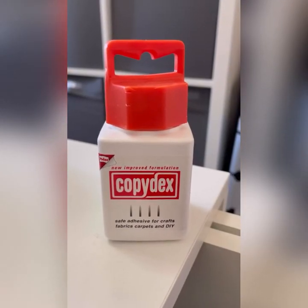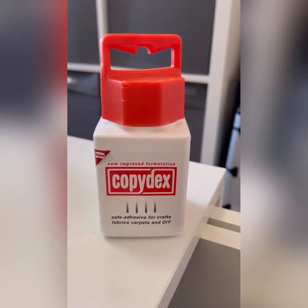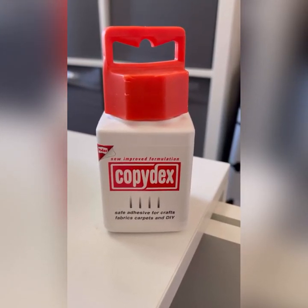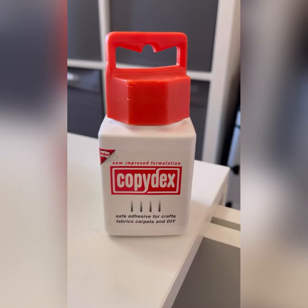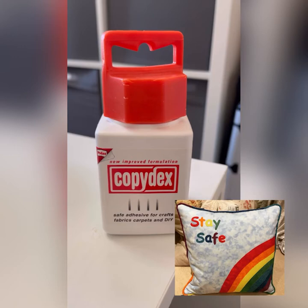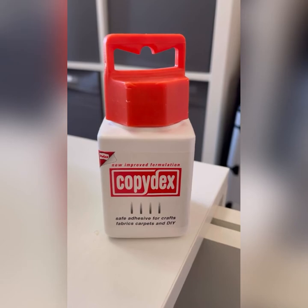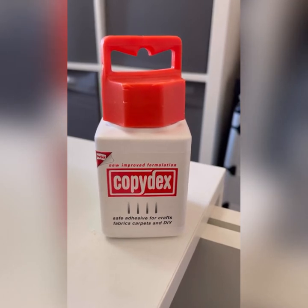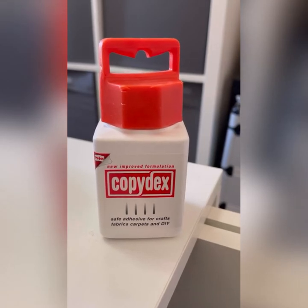So it's Copydex. Now I hadn't actually heard of this until I did a workshop with Linda Chevenhall at Bramble Patch, and we were doing piped — well, she was helping me actually — to do piping on a couple of cushions. We used this for joining the piping.